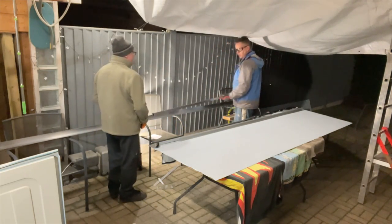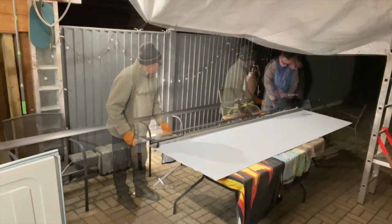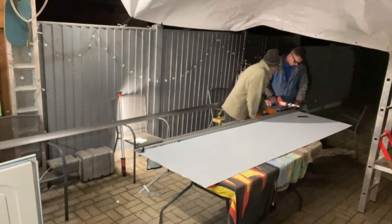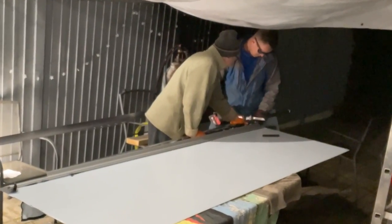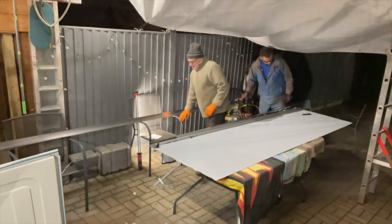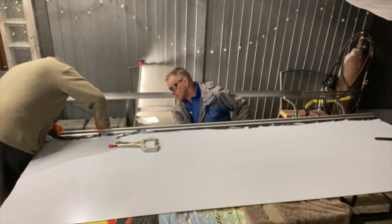We've got a piece of nice box section there that's going to go behind the actual sheet and rivet into the back of that hinge, so it's really going to beef the whole thing up. We'll just cut that down to size so it's perfect — get a good length on that — and that should now go into place underneath.